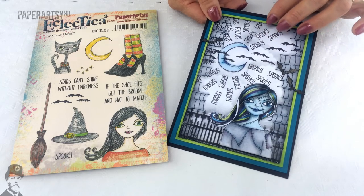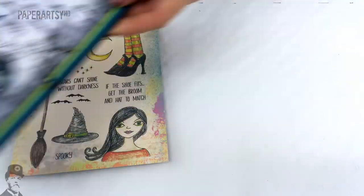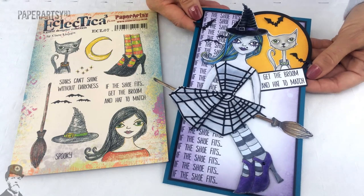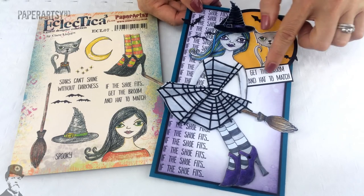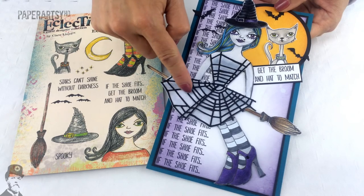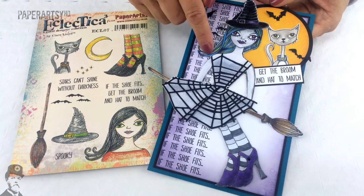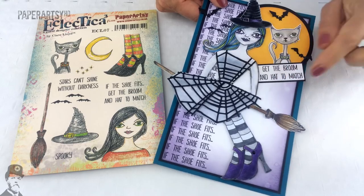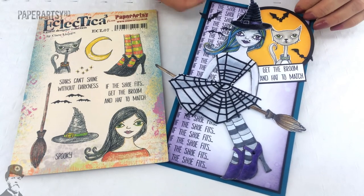Using black and white in that way is just so effective. And here's the last sample from Lauren — again she's used the words "if the shoe fits, get the broom and hat to match." Look at what she's done with this die cut to make sort of clothing. Love the colours in the hair, and she's even managed to get the legs in there to make it look like she's sitting on the broomstick. Wonderful samples and wonderful ideas with Claire's stamps.